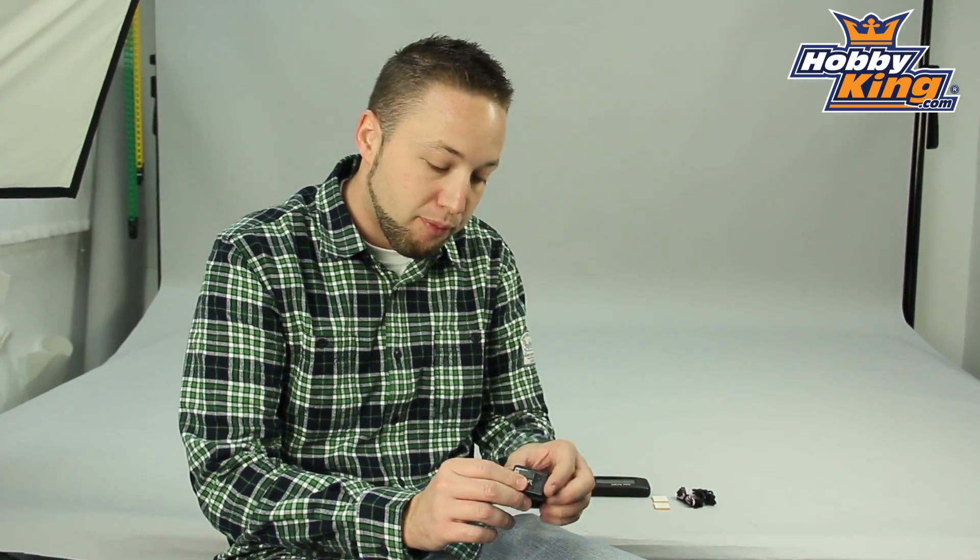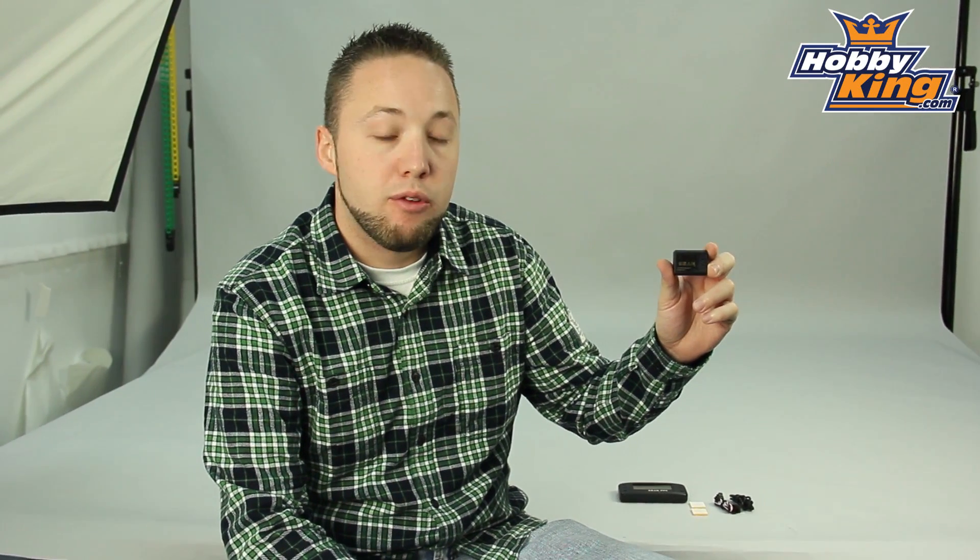Hey guys, Byron here from Hobbyking. I want to show you a new flybarless system today that we're adding to our lineup of heli parts. This is the new Hobbyking E-Bar 3-axis gyro system.